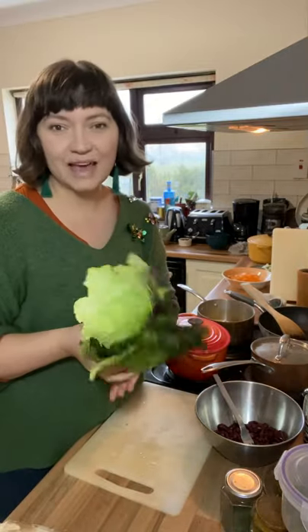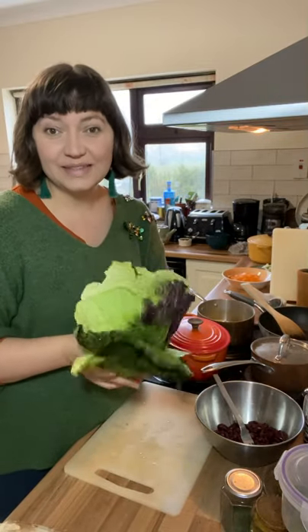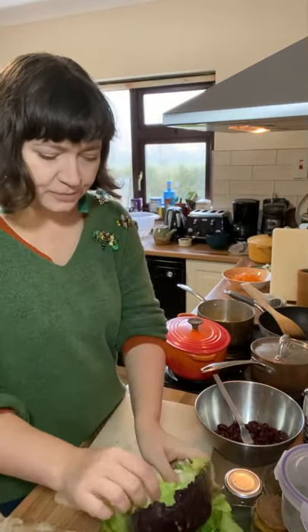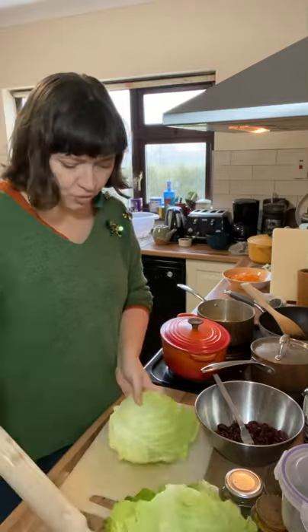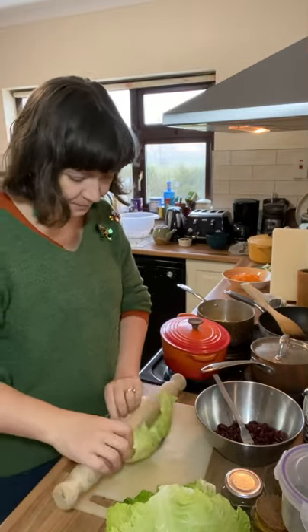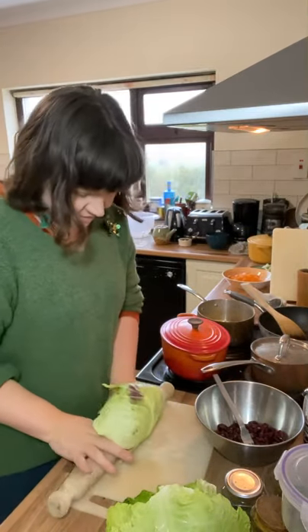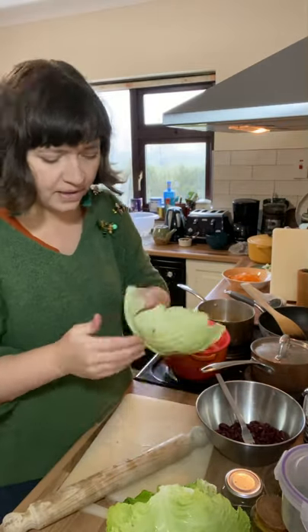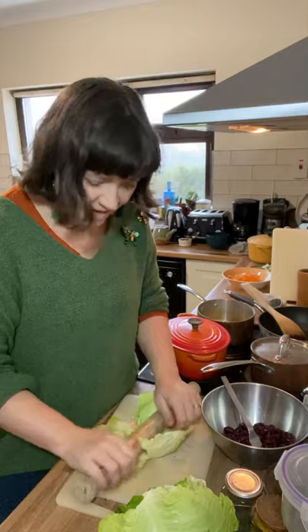In lots of cabbage roll recipes, you steam the leaves or the whole cabbage first, but I like a shortcut. So I keep them raw and just get a rolling pin and carefully roll that tough core bit to flatten it out a little bit.